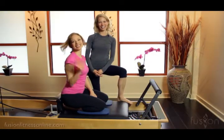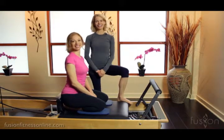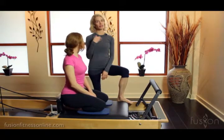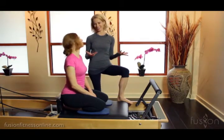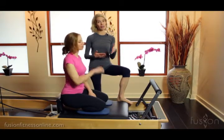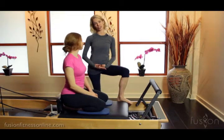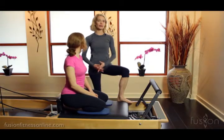Hi, Jen and Casey here, and welcome to another Fusion Online video. Today we're looking at spring play, and this is something that Casey and I love to explore because it changes the exercise depending on what spring you're using. You can get really creative because it totally changes the action in the body and what you're able to do.